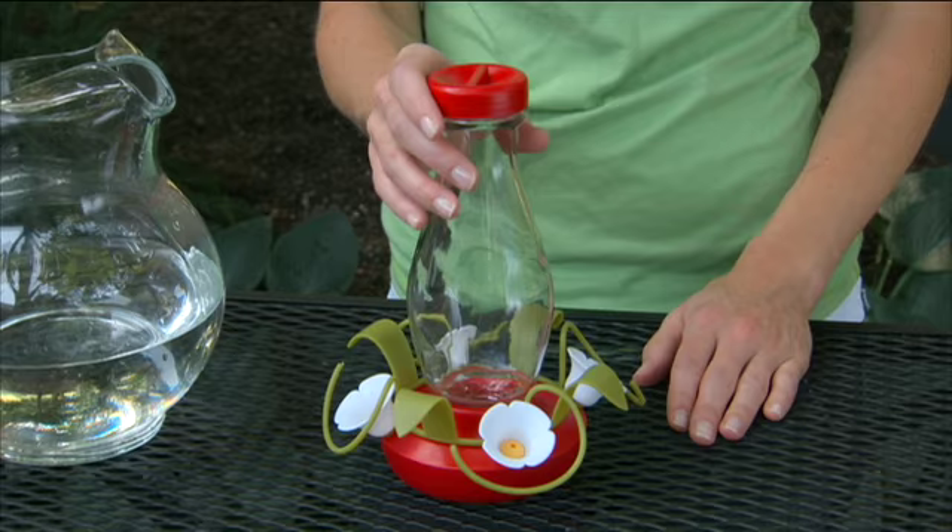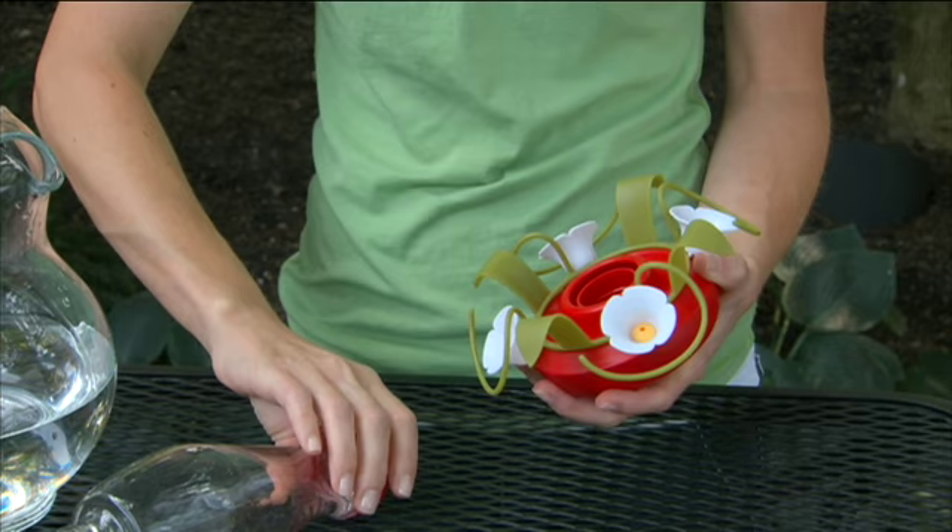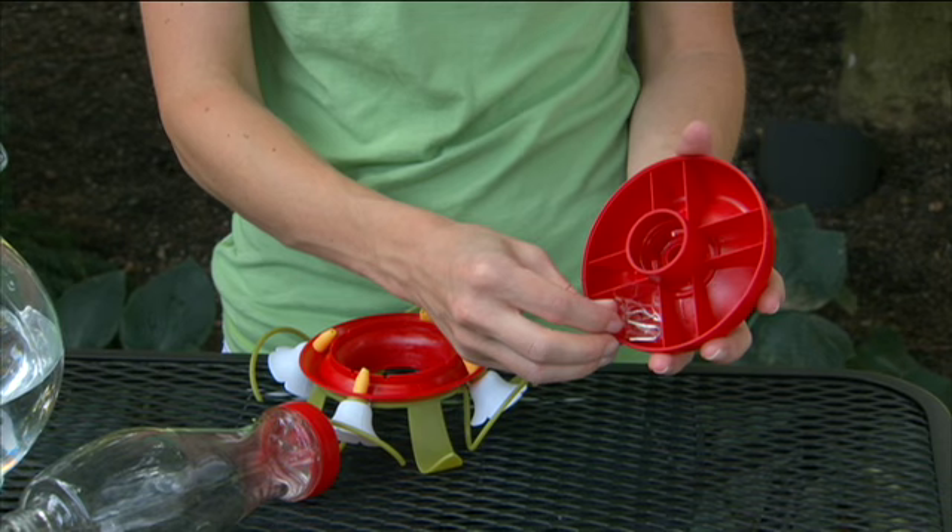To disassemble the feeder, unscrew the bottle from the base of the feeder. Separate the top and bottom base. Inside the base, you will find a hook to hang your feeder. Remove the hook.